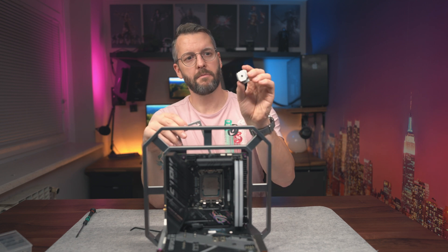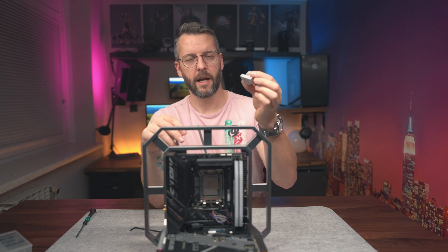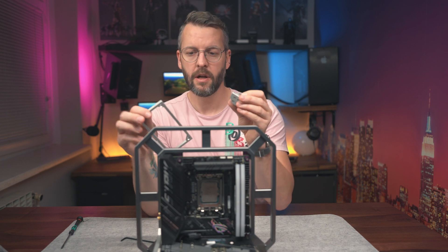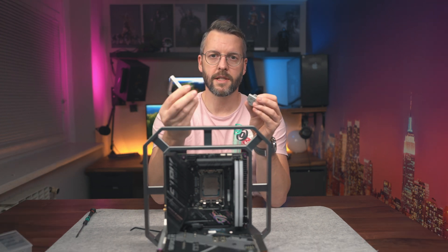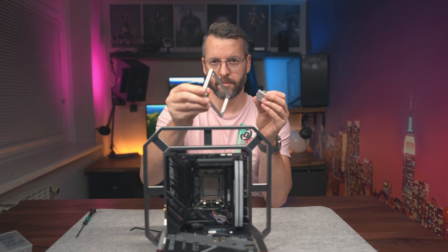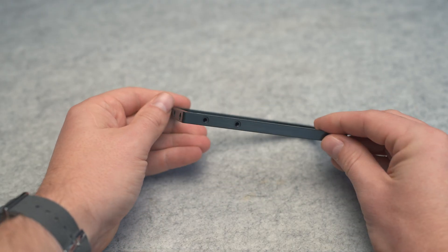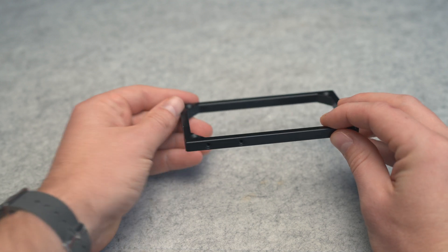I've mounted the uni-clamp at a 90-degree angle relative to where it will sit on the rail. On this bracket for the power supply there are multiple holes, which enables me to mount it pretty much wherever and however I want.